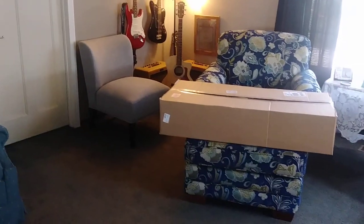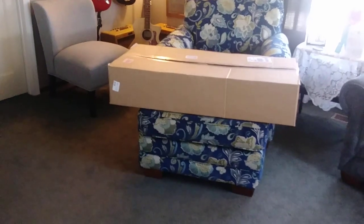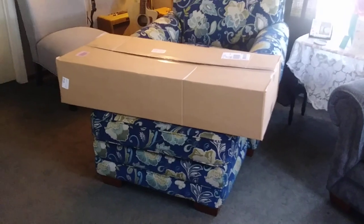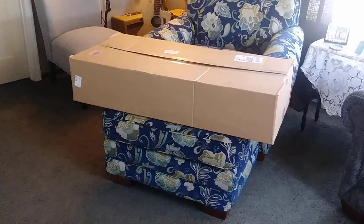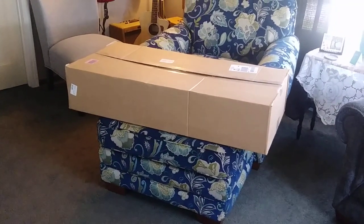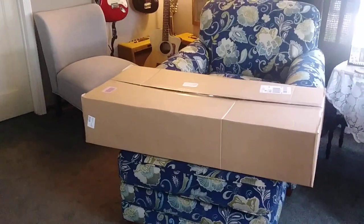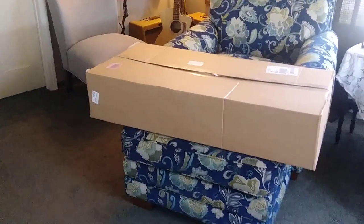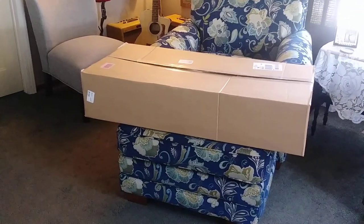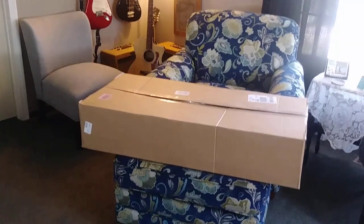Hey everybody, it's Sterling. I just wanted to do a quick unboxing video of a guitar I bought on Amazon. It's a Donner DAG-1E electric acoustic. It's full-size, 41-inch dreadnought with a built-in preamp, and I got it for something to be able to take outside and take camping and stuff like that. We're gonna see what it looks like.